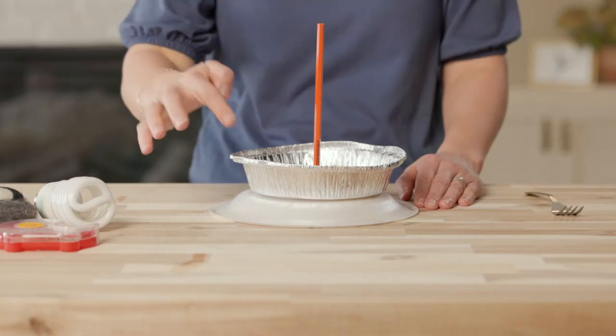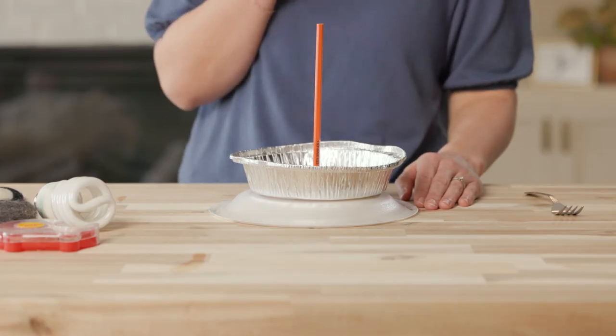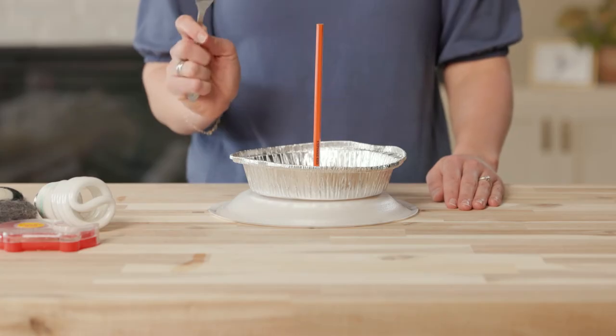Now it's time to test your hypothesis. Are you ready? I'm going to touch the pie pan with my finger. Wow! I felt a small shock of electricity. If you are completing this at home and are nervous about touching the pan, you can take a metal fork and use it to touch the side of the pie pan instead. You'll still hear the buzz of the electrical discharge.